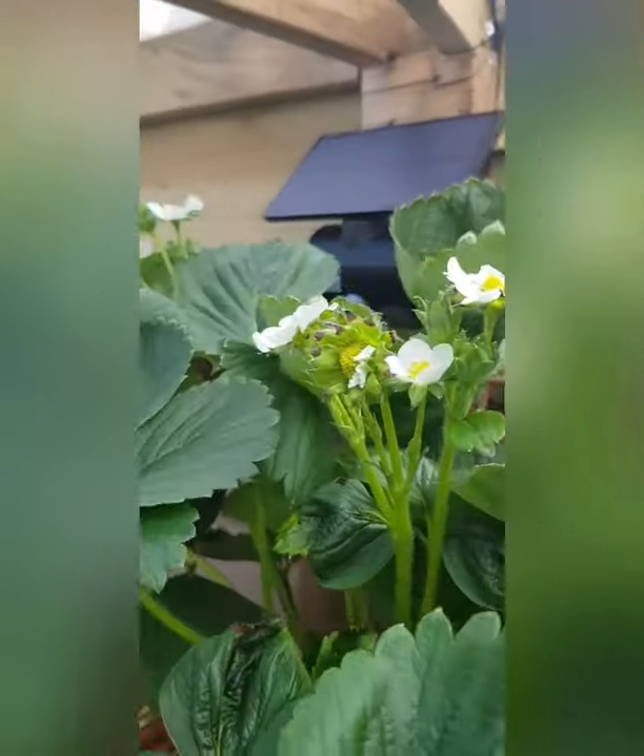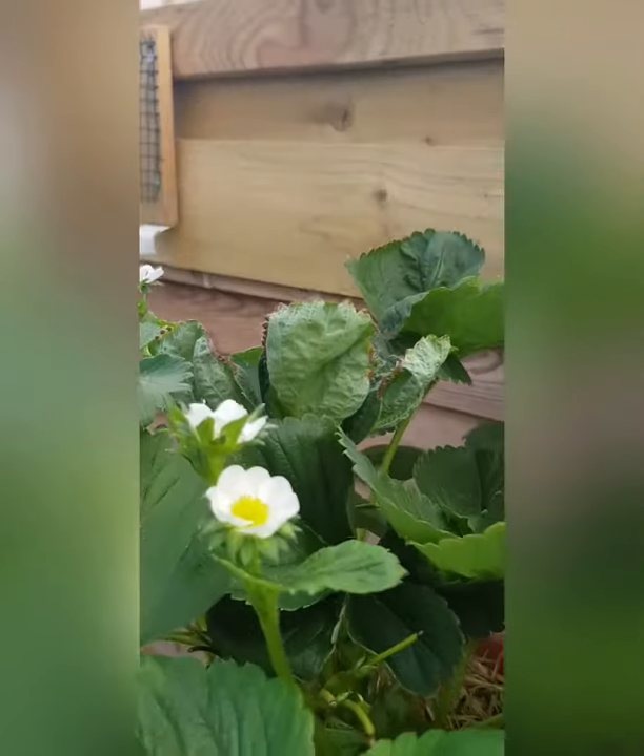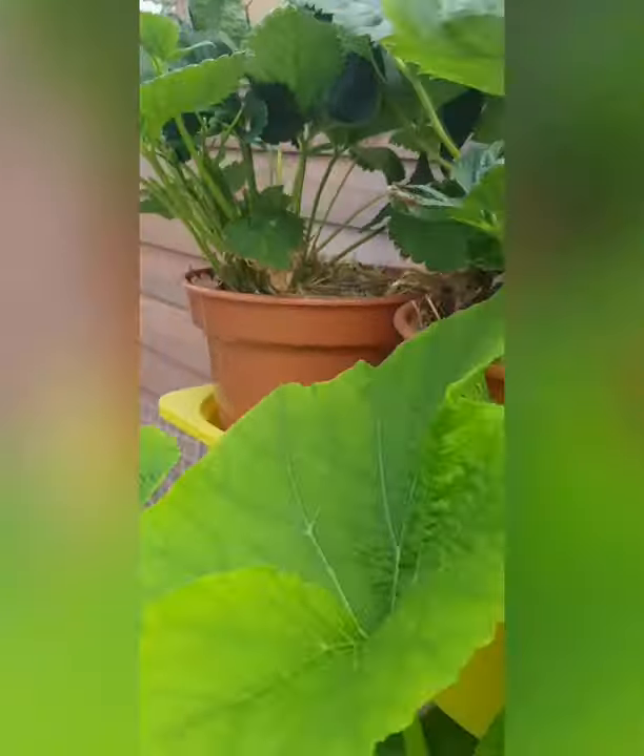Some more strawberries going on up there — second season! Kaboom!